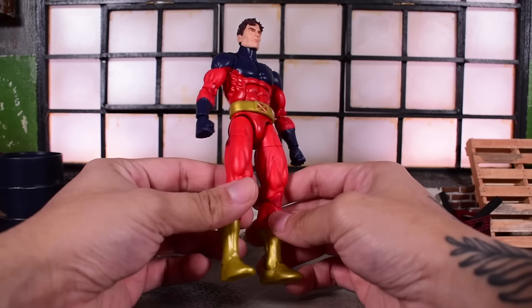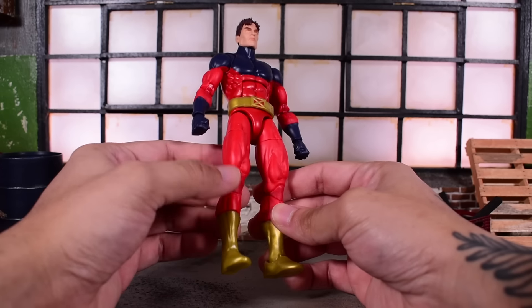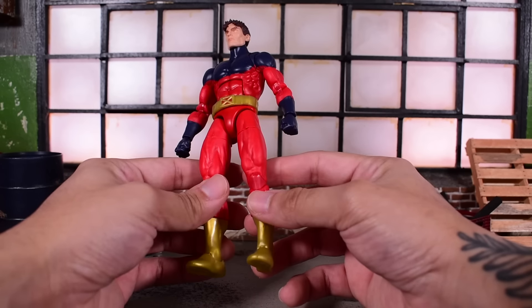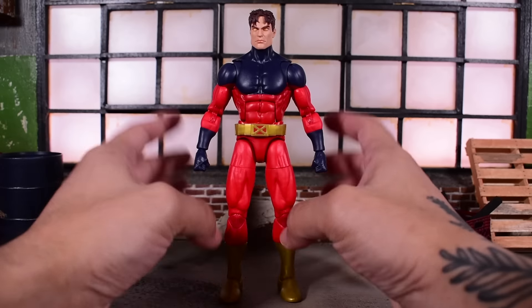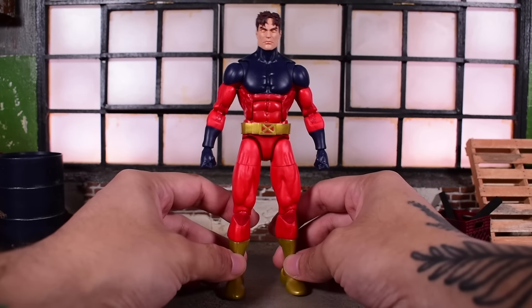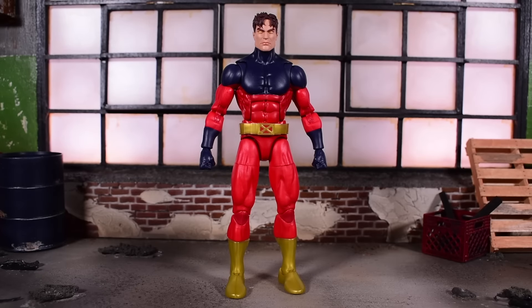Unless they alternate pieces and give us pinned knees while we have pinless elbows, which a lot of people don't like. Hopefully we'll get pinless across the board eventually. My initial impression is I really am liking this body mold a lot better than Bucky Cap. Bucky Cap was great for its time but it is clearly now outdated — that figure came out in like 2012, so it's been about 10 years.